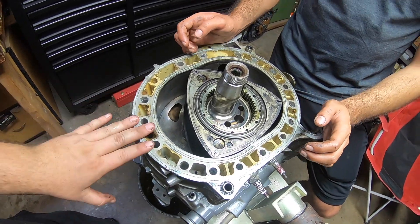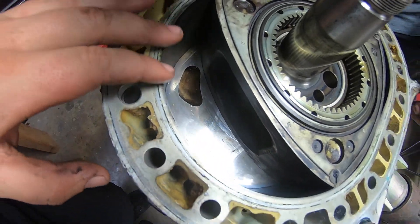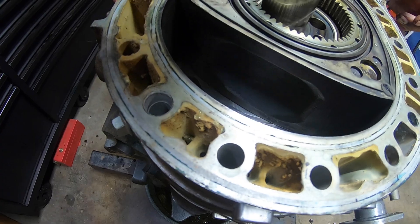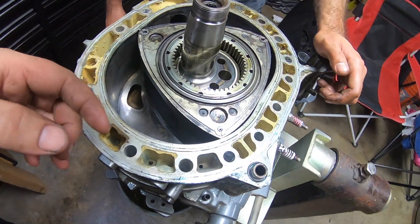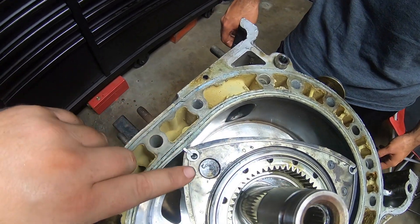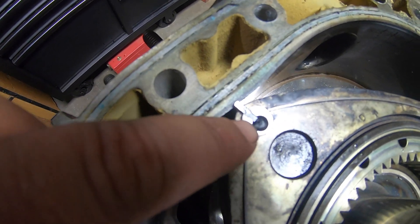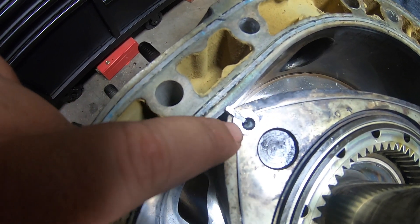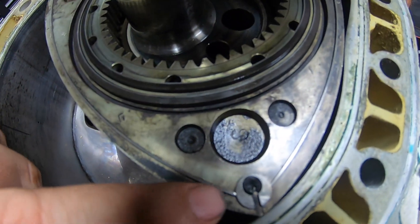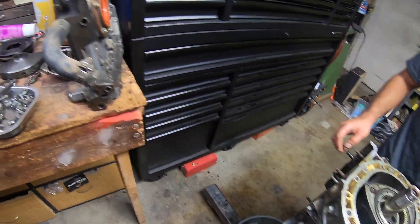We have the rear iron taken off. It doesn't look too bad in there — it looks like somebody did some porting, and there's not very much carbon buildup on the rotors, which is kind of good. Everything kind of looks okay, except the little inner part of the corner seal is like smashed in on both sides. I don't know why they did that.